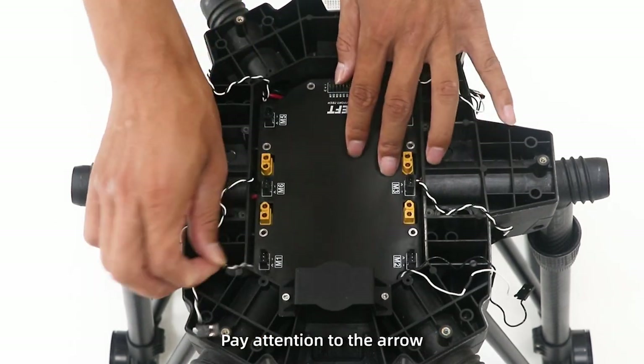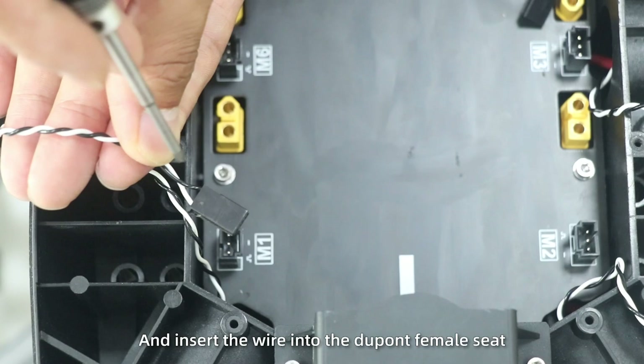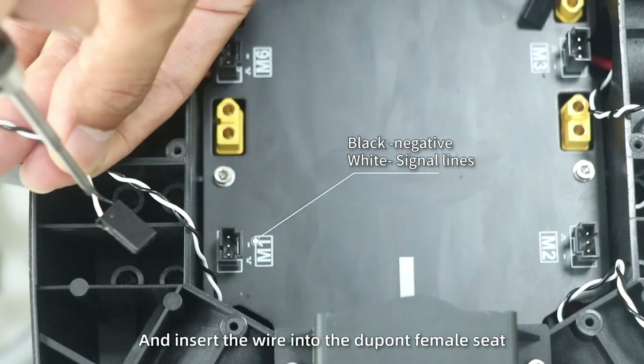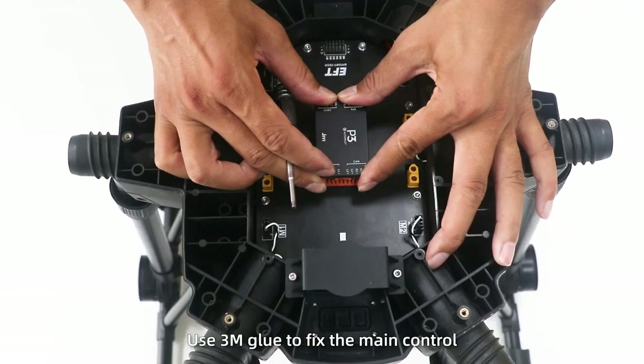Install flight control. When installing the flight control board, pay attention to the arrow. Expose the motor signal wire and insert the wire into the DuPont female seat. Use 3M glue to fix the main control.